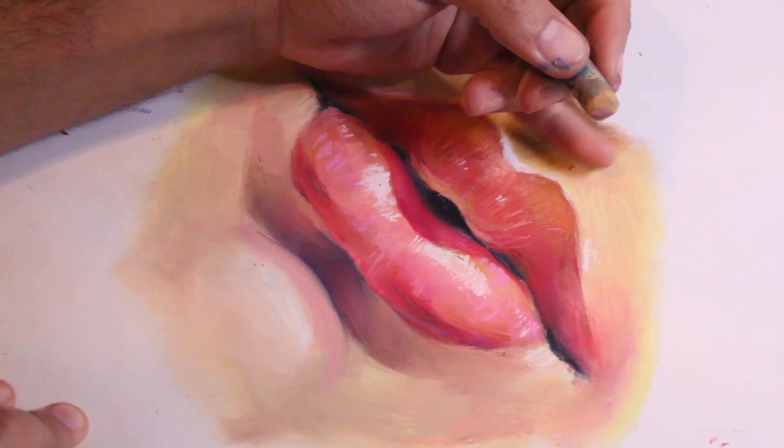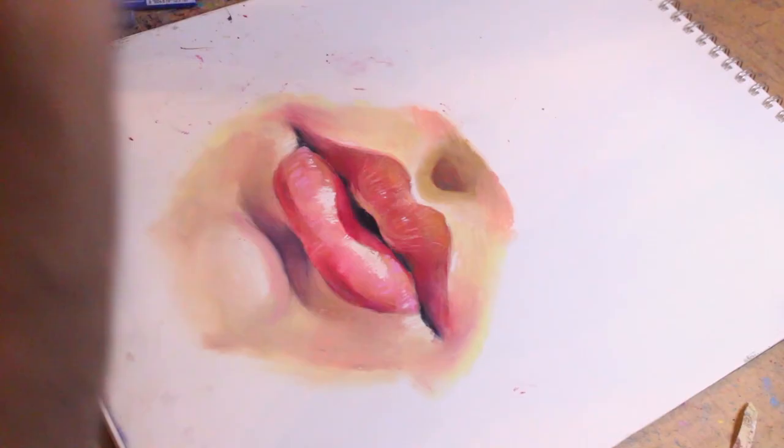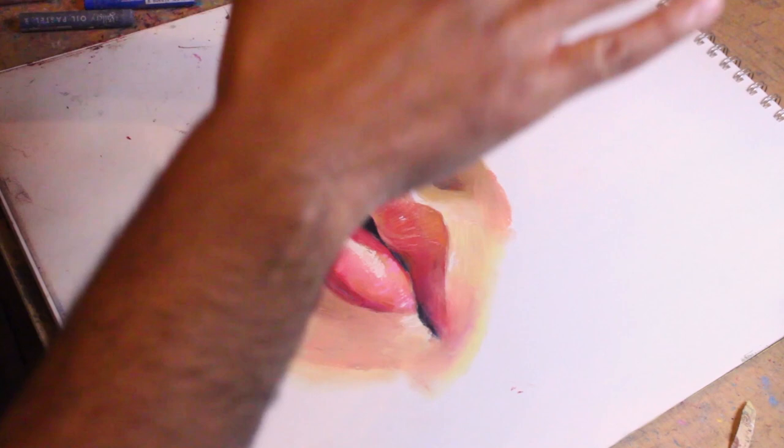At this point I'm just kind of fixing all these little smudges everywhere with some neutral colors, and adding just a little bit more darkness and detail in areas. Other than that, it's done. Yes, yes, yeah — look at that!